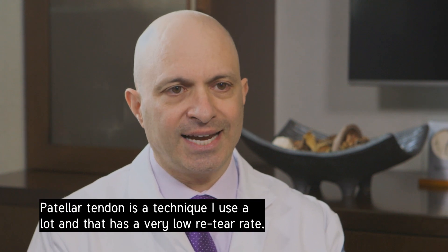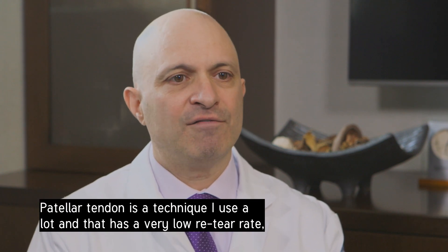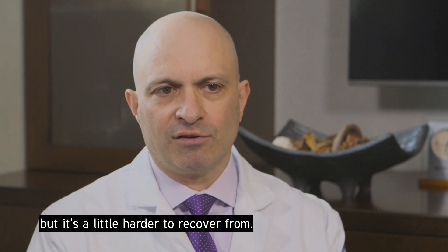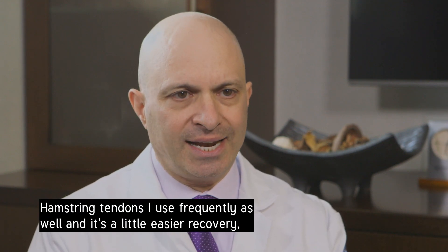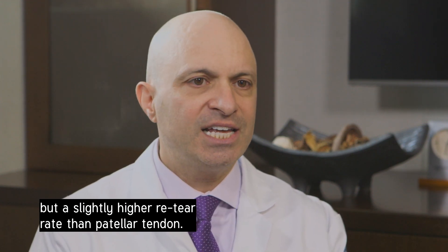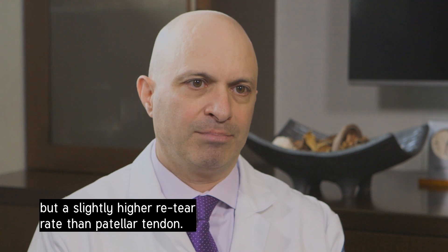Patellar tendon is a technique I use a lot, and that has a very low re-tear rate, but it's a little harder to recover from. Hamstring tendons I use frequently as well — it's a little easier recovery, but a slightly higher re-tear rate than patellar tendon.